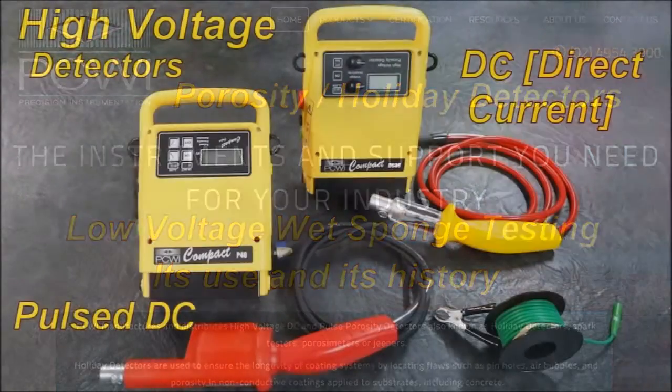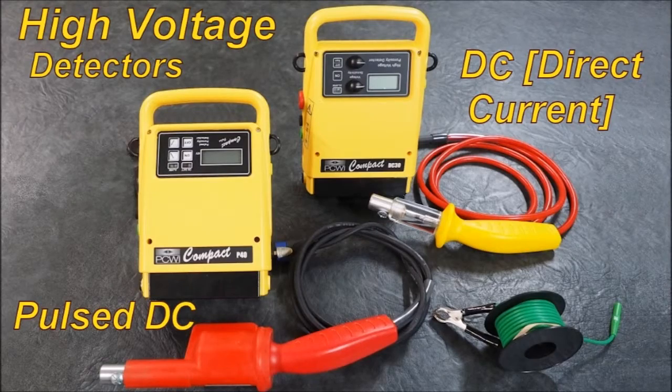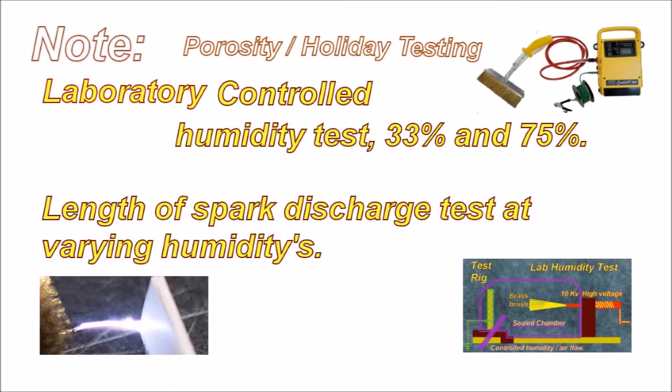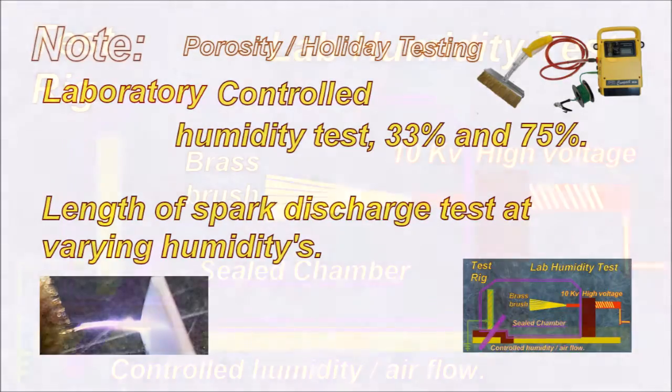High voltage detectors: Pulse DC, DC — direct current — constant current unit. Laboratory controlled humidity test at 33 and 75%. Length of spark discharge test at varying humidities.